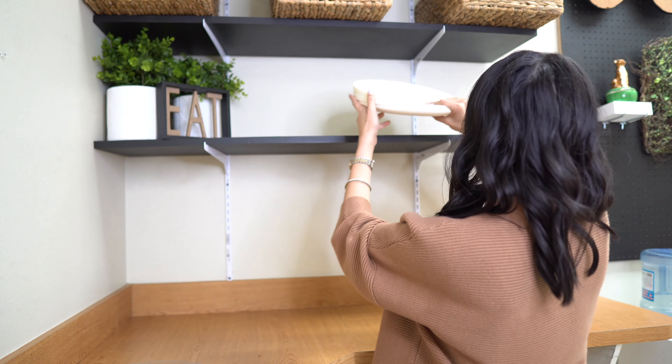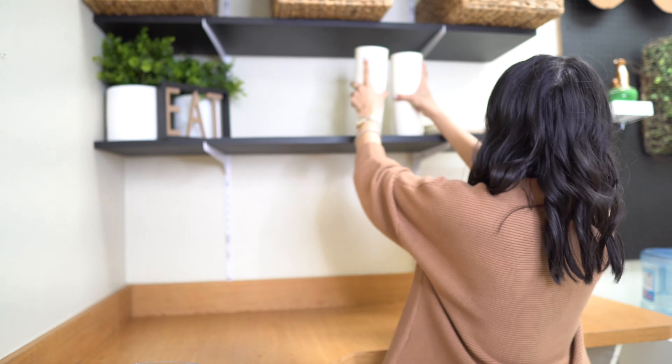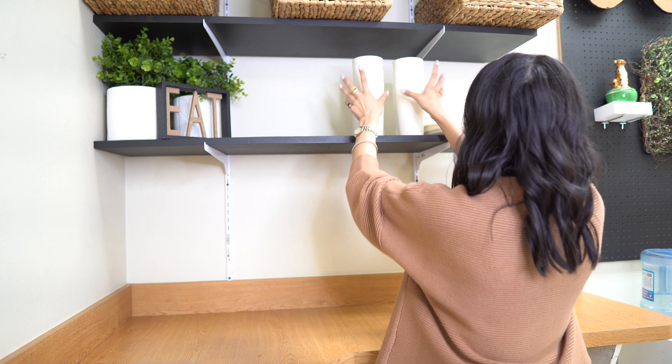Then I'm going to add these little dishes — we actually got new dishes and they're a great price point. We'll go ahead and link them down below.